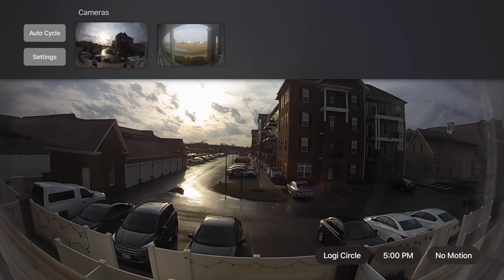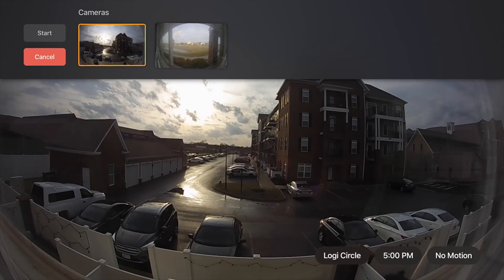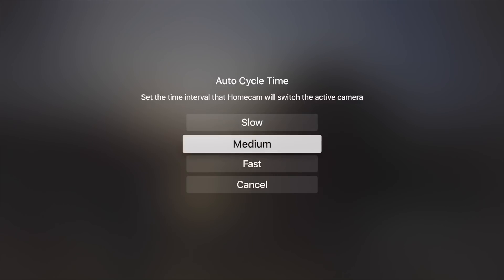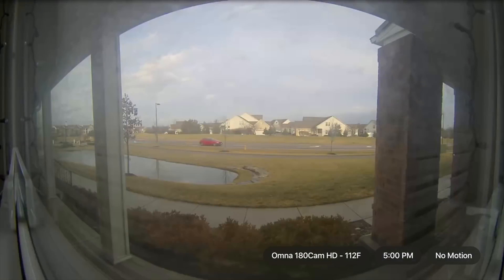If you swipe down from the top, another easy way to get to multiple cameras, you can view settings or auto cycle. Auto cycle is a really cool feature — you choose which cameras you want to cycle between, turn on auto cycle, select the ones you want with a little orange border around them, then tap start and it'll simply jump between all of those cameras. You can choose the speed: fast, medium, or slow. It's really easy to cycle through and keep an eye on what's going on in your home.